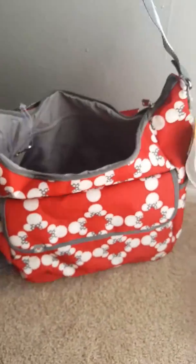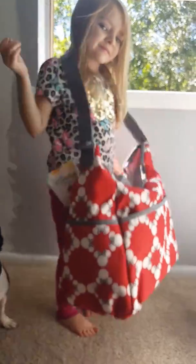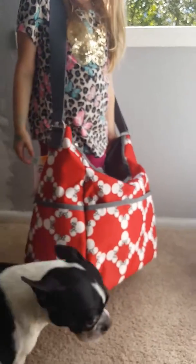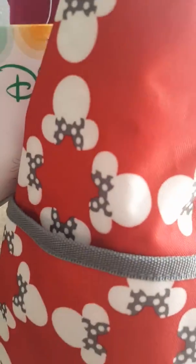Can you stand up? Mommy's going to use you for a second. Thank you, here, hold this. Just to give you an idea of how big it is and what the pattern looks like.